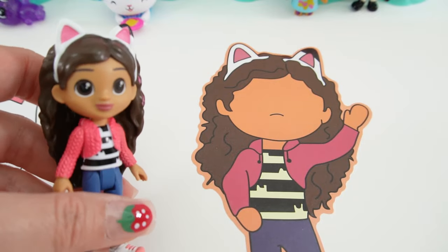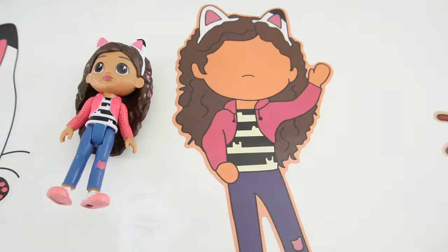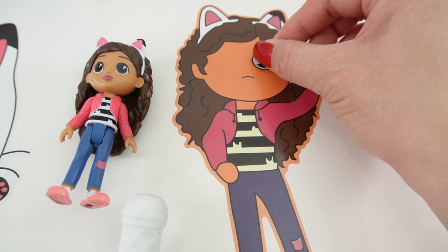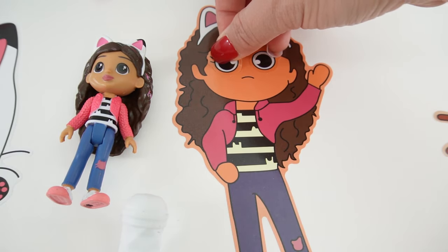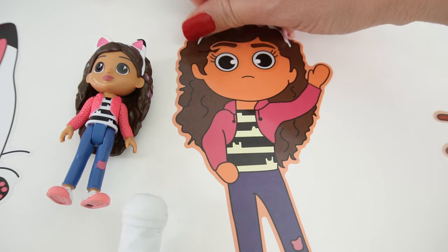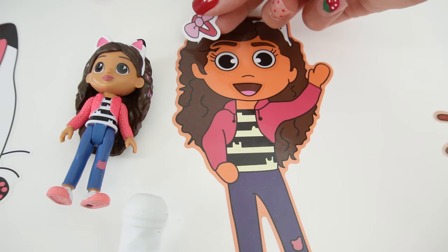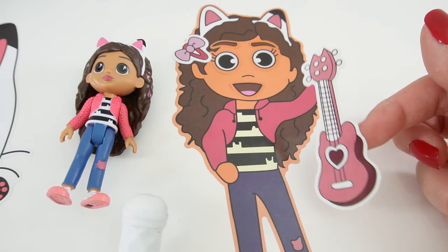Let's go ahead and give them faces, and let's start with Gabby. So here is Gabby Girl. Let's start with her eyes. Here's some eyebrows. Here's a smile. Here's a hair clip. And we even got a guitar.